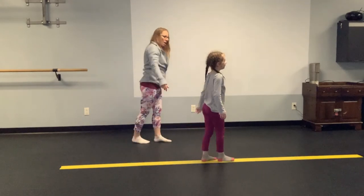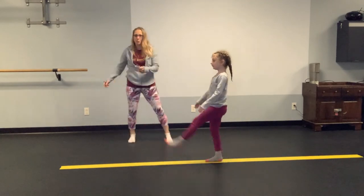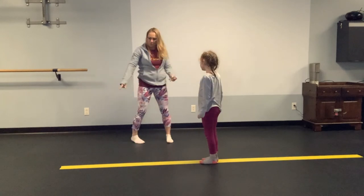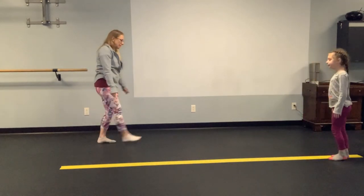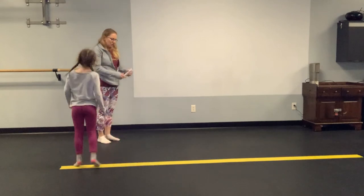Kick turn. Ready? Kick up and back. Nice. It's hard to do it on this rubber floor. Leaps — come over here, let me see your leap. Go ahead, do a leap. Good. Do it again. And when you land, try to stand on one leg. Good job.